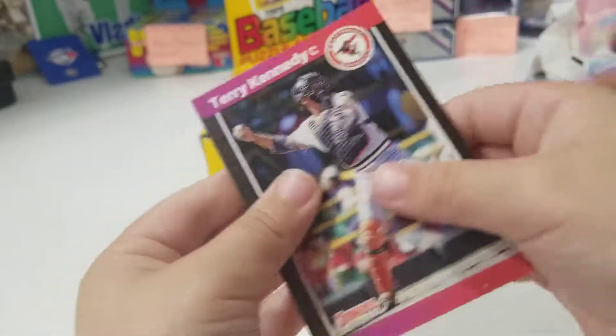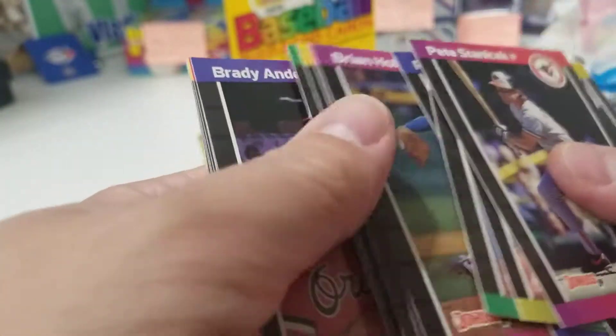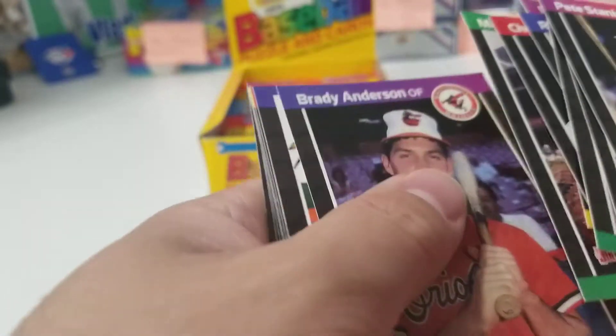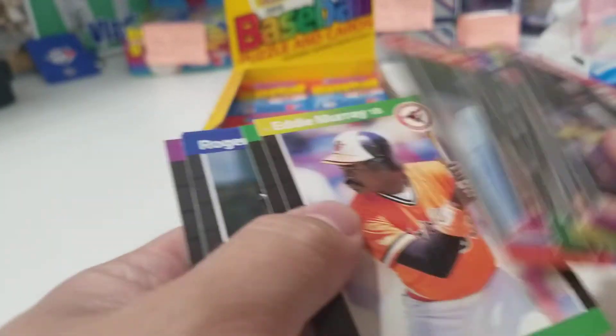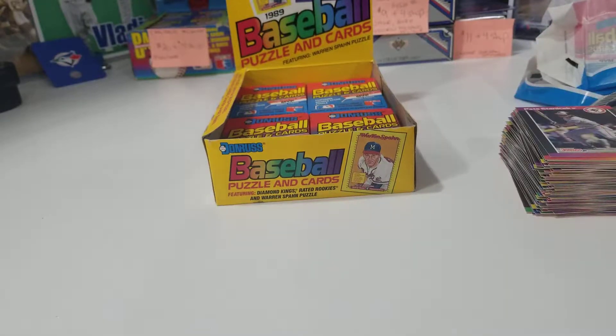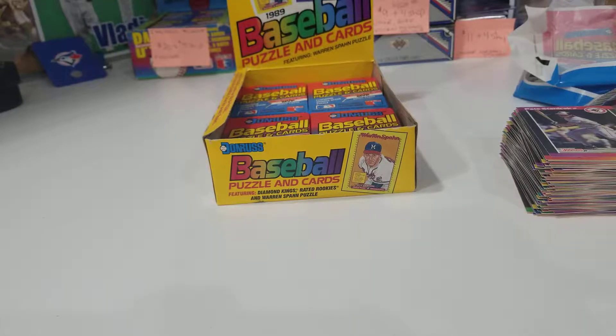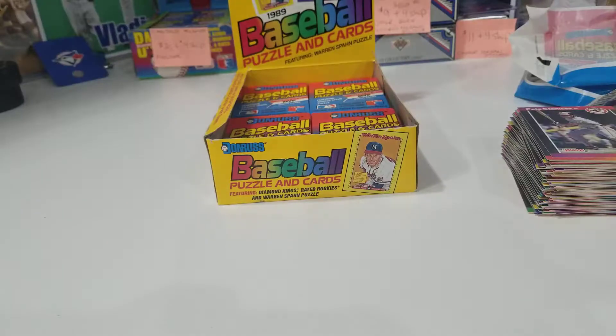This is the last pack — this is from Alexis and Savannah. Carlton Fisk. Eddie Murray. Clemens. Okay guys, thank you very much for joining! Please like it, leave comments, give us a thumbs up. This is Chris, me, Xander, Alexis, and Savannah. Take care guys, bye bye!